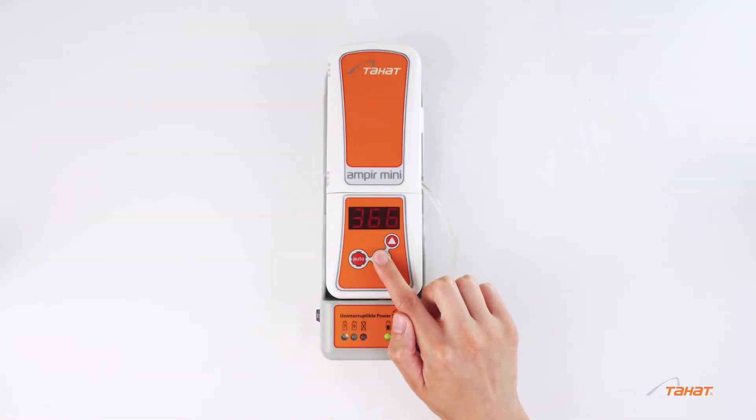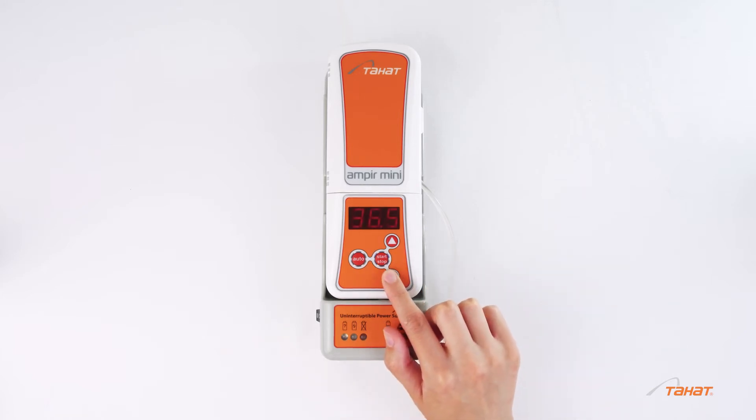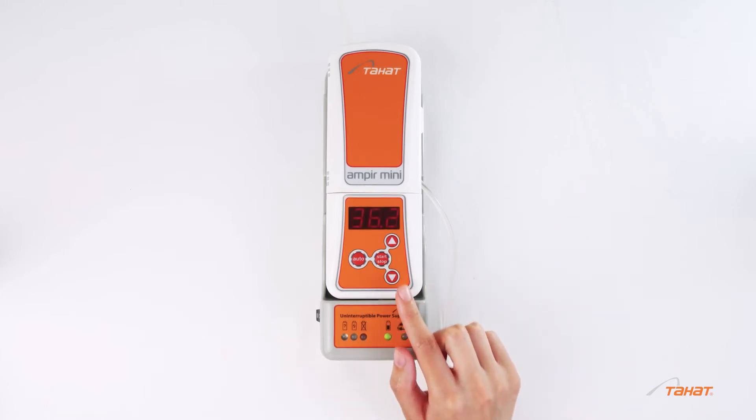For changing the temperature or mode, press the start, stop, or auto button. Change the temperature and confirm the mode of operation.